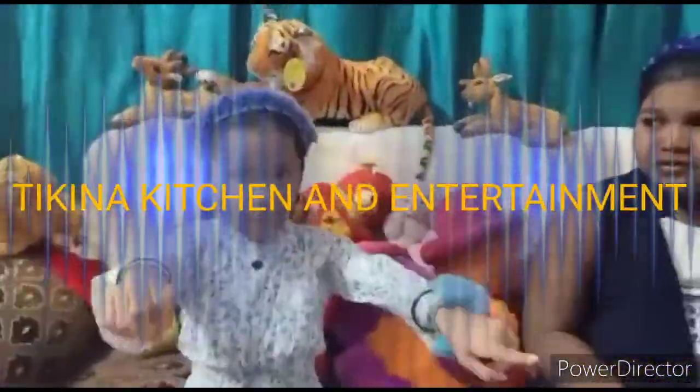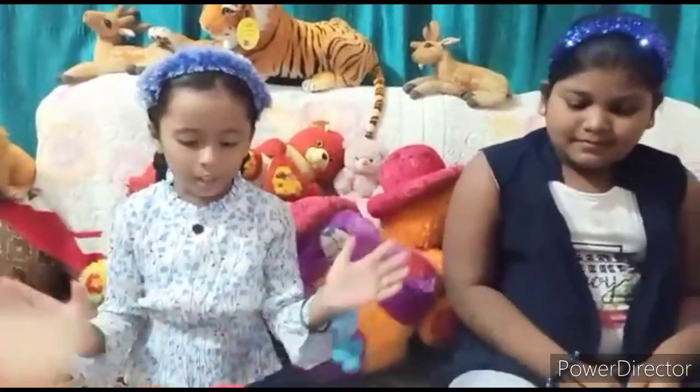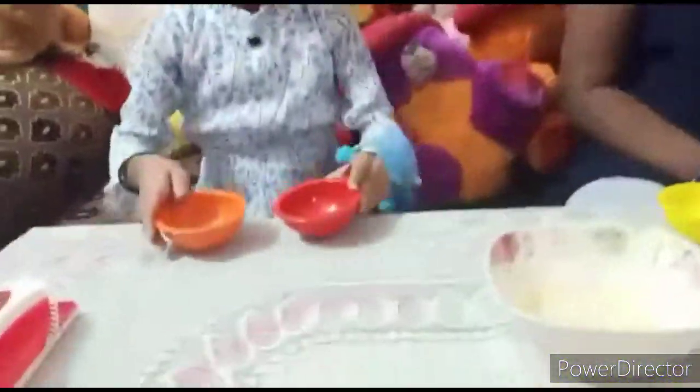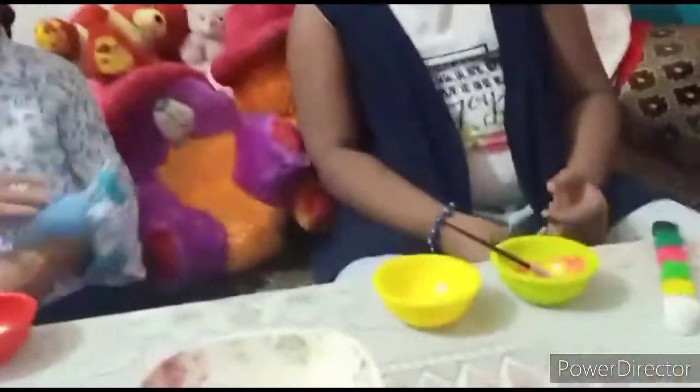Hi guys, my name is Nikitabhi and welcome back to a new channel. Today is a color challenge. I just picked out my bowl. Hi dosto, I'm Papali. Let's do this color challenge — pick the color right now!